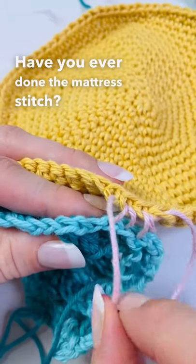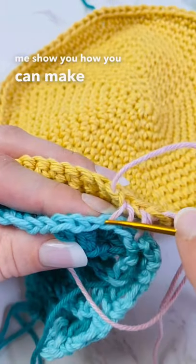Have you ever done the mattress stitch? Let me show you how you can make your yarn disappear.